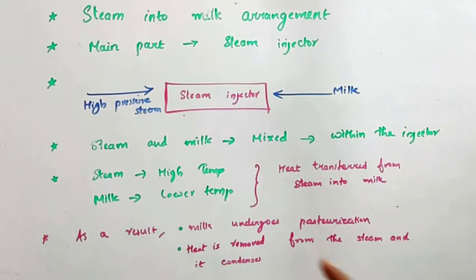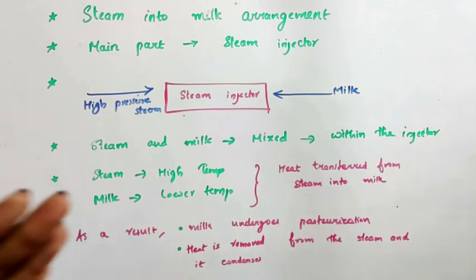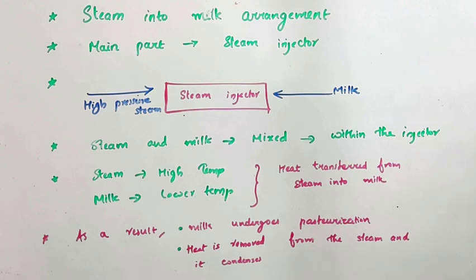Since heat is transferred into the milk, milk undergoes pasteurization and heat is removed from the steam. We know that when heat is removed from a vapor it undergoes condensation to form a liquid. Similarly, here steam undergoes condensation and forms a liquid. This is all about the steam injection type.